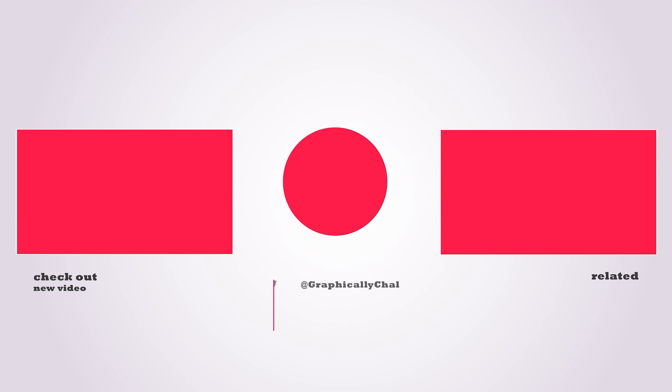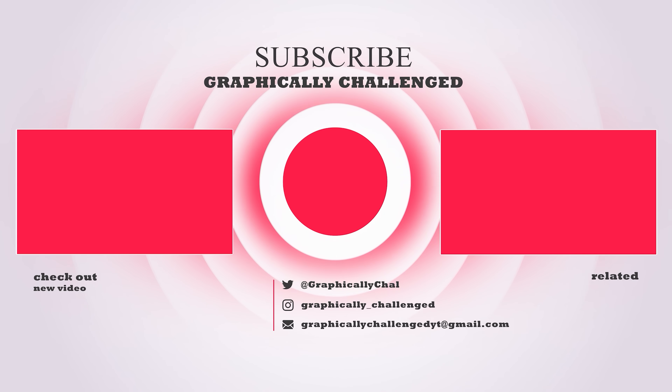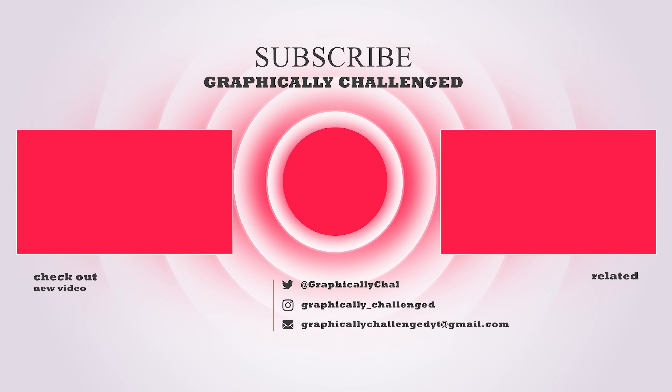If you made it to the end of the video, be sure to drop a like — every time you do, AMD and NVIDIA release new GPUs. Also, if you want to see more, check out one of these related videos. You won't be disappointed.